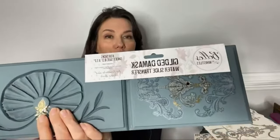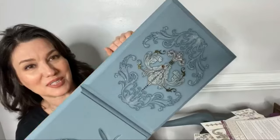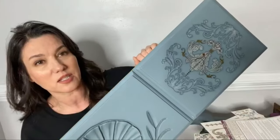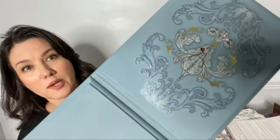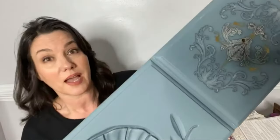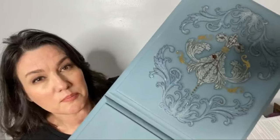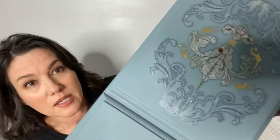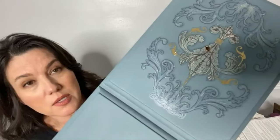You can cut them up and apply them, layer them, and do anything that you would do with a normal transfer — it's just that you apply them with water rather than burnishing them down. This makes it really fast. Because this is a water slide, you're going to apply water to the backing of the paper and the image is going to release down onto your furniture.